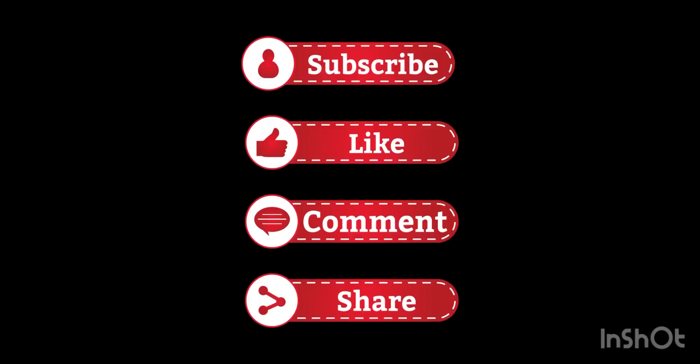Subscribe, like, and comment. Thank you for watching and see you next time.